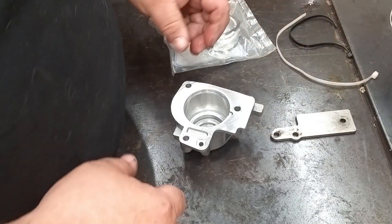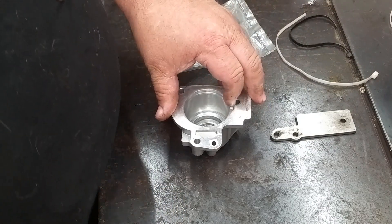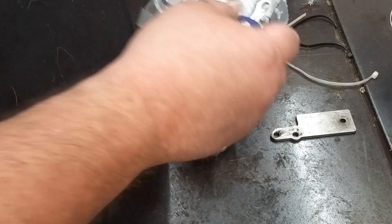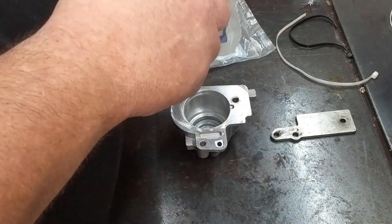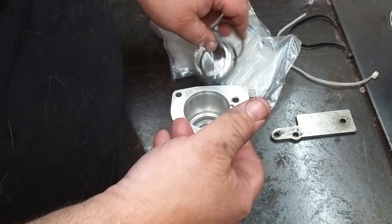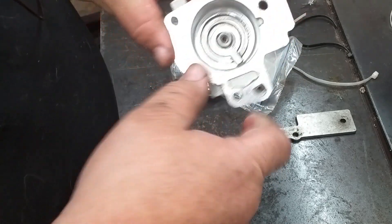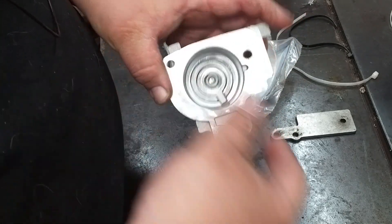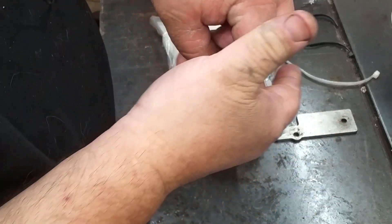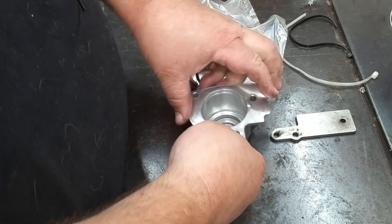First things first, we're going to set up the 1-2 accumulator. Grab one of your piston kits and a couple of check balls. You need to look down in the hole to see which check ball is going to fit — there are two different sizes. We'll try the small one first.